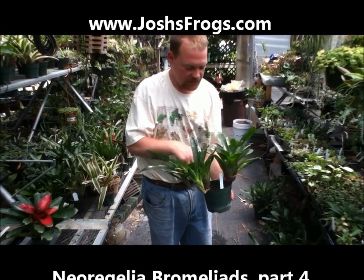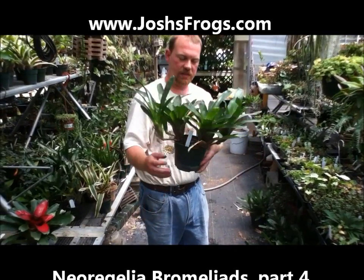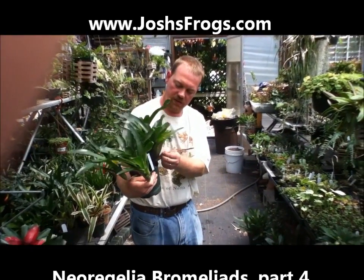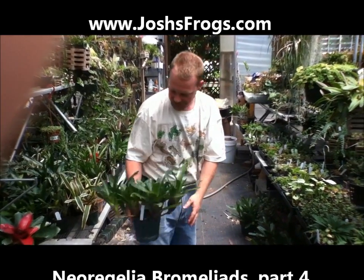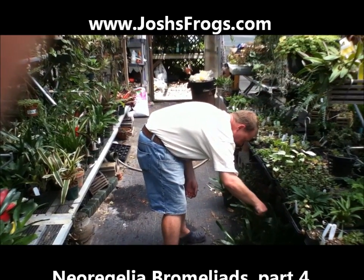Now we're left with things here. This one has bloomed but it's not gone away yet, and it's got these little side pups on it. So if you grow these things well — and it's hard not to, they're really easy to grow — they will form these nice clumps of bromeliads. That's probably two years since I put the original plants in there.